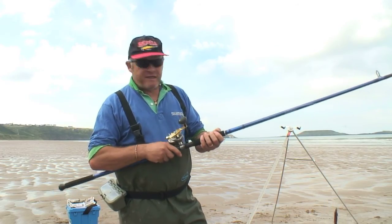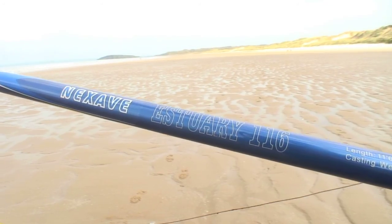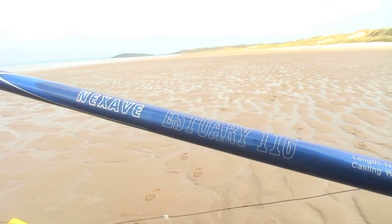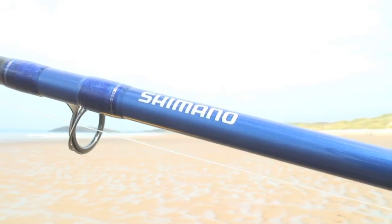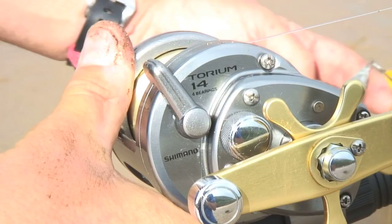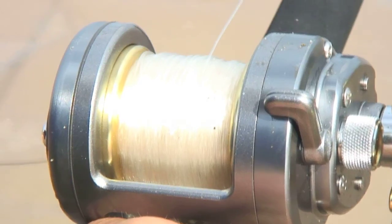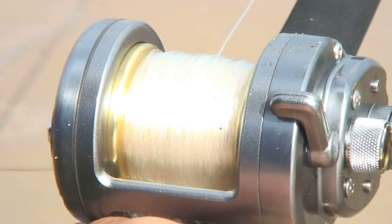Tackle wise it's very straightforward. I'm using a light Nexave estuary rod, 11 foot 6, perfect for casting 2 to 4 ounce lead that we're using. I've teamed that up with a Torium 14 multiplier, 6.2 to 1 retrieve, again excellent for keeping tight on a fish in a lively surf.